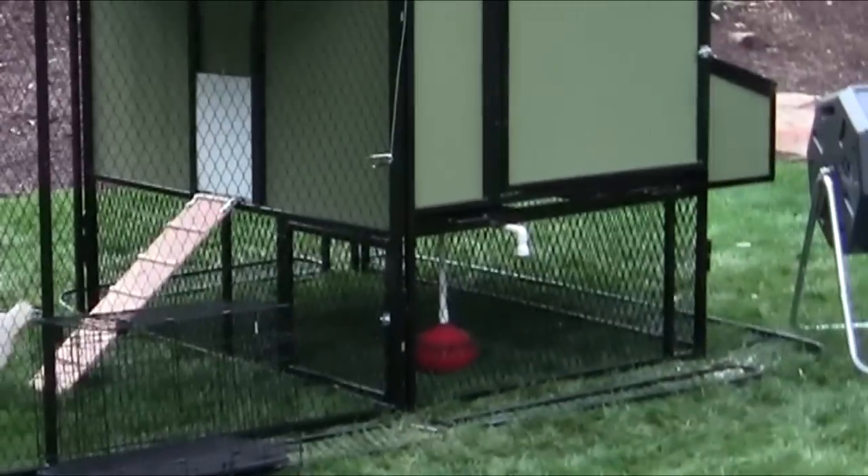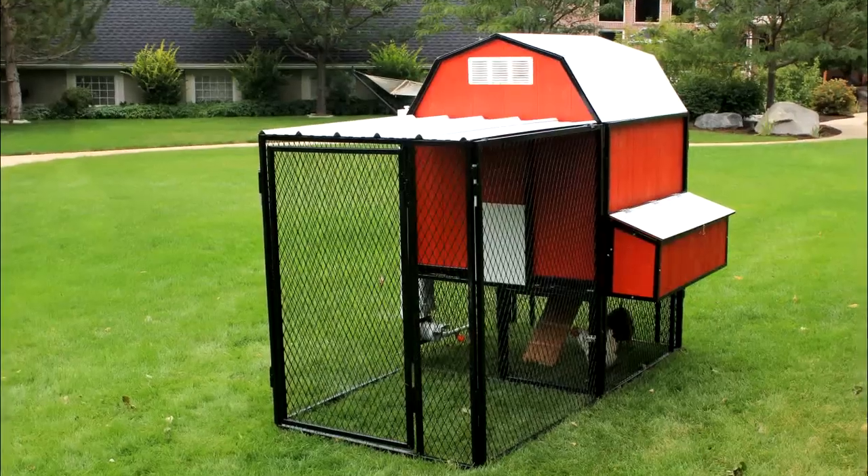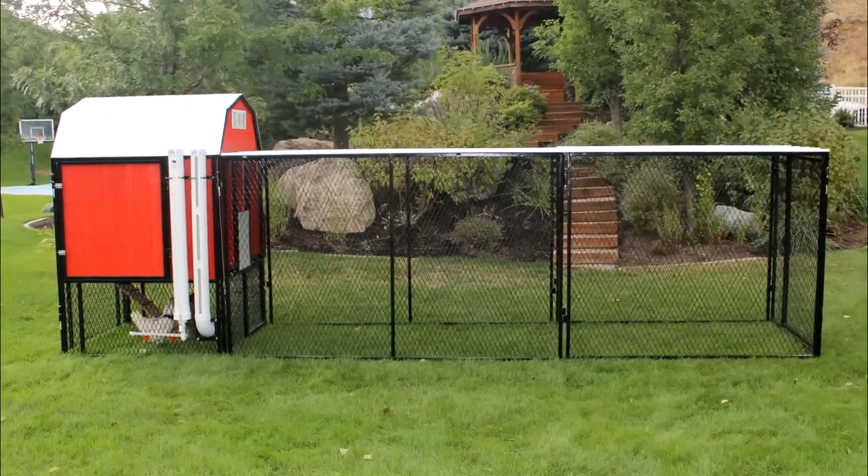With the Ultimate Coop package, you not only receive the standard run but you also get an attached run. The runs range in size from four by four to four by sixteen. Each attached run comes with a corrugated metal roof designed to keep out all predators, provide shade, and protect your flock from the weather.